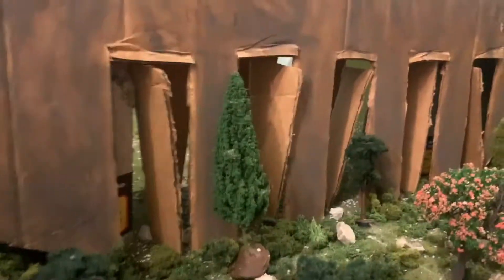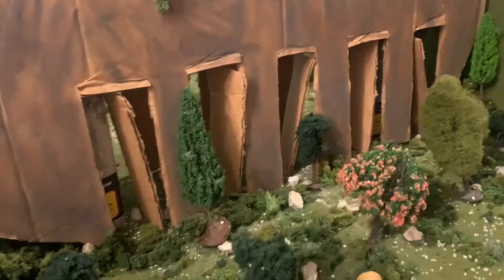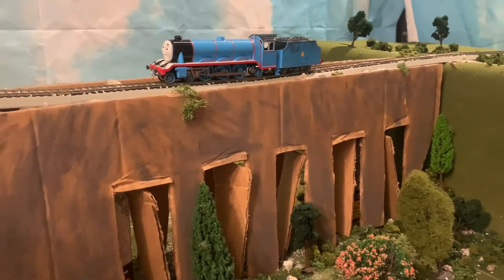Hello everyone, Sam Studios here and welcome to the second episode of Sam's Sunday Sets. Today's episode will be focusing on how I built this viaduct set. I'm going to walk you through left to right on how I made this.